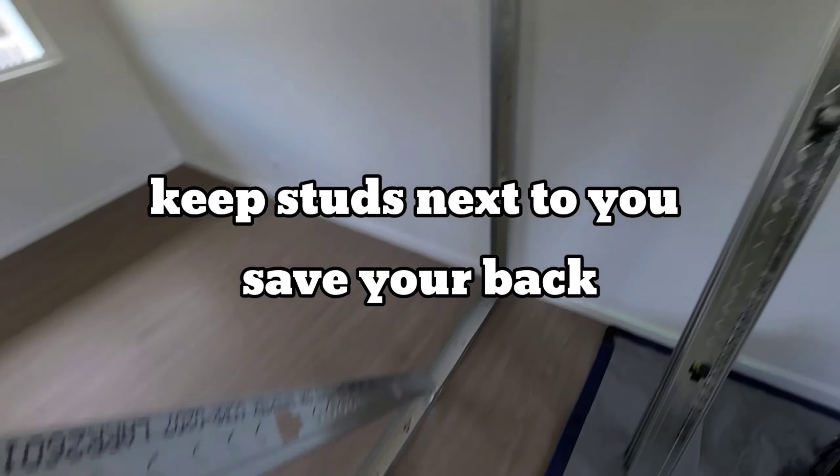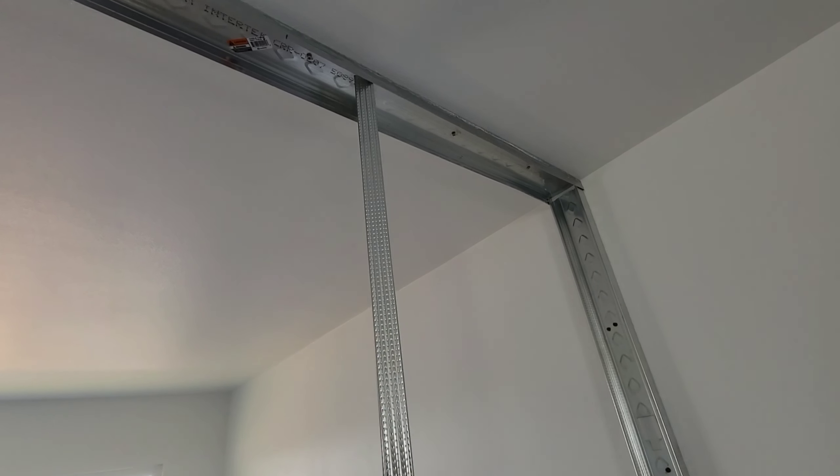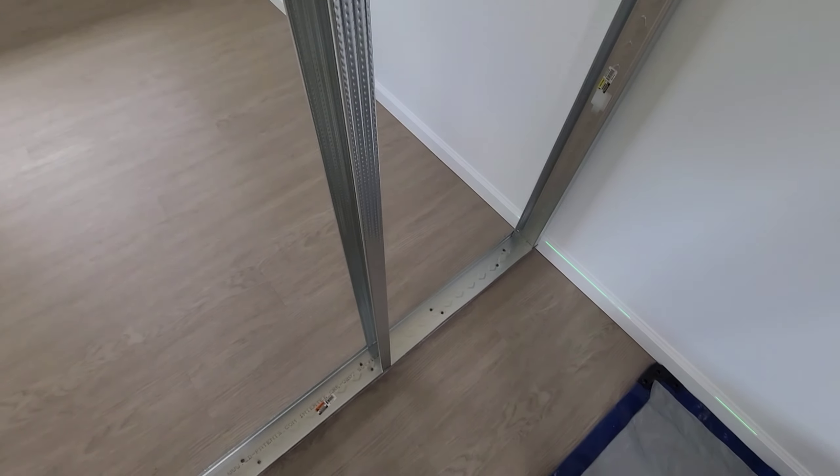Since I'm working by myself, I put the stud against the wall first to help keep the top track up while I anchor it. I didn't bring my bench so that toolbox is going to have to do.